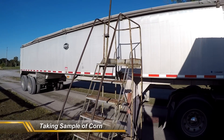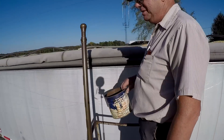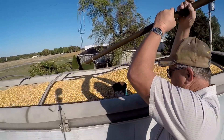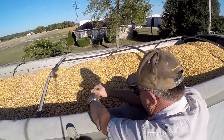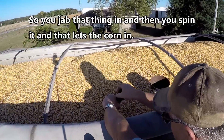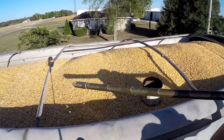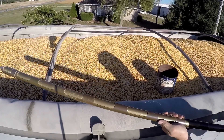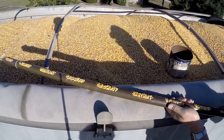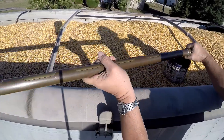And an old platform ladder from Builder Square in Evansville — when they went belly up, they found a ladder from the store closing. So you jack that thing in and then you spin it and that lets the corn in. You can see the slots here, and as you open that, the corn goes in the slots and fills it up. Then you shut it so that you can pour the corn out.